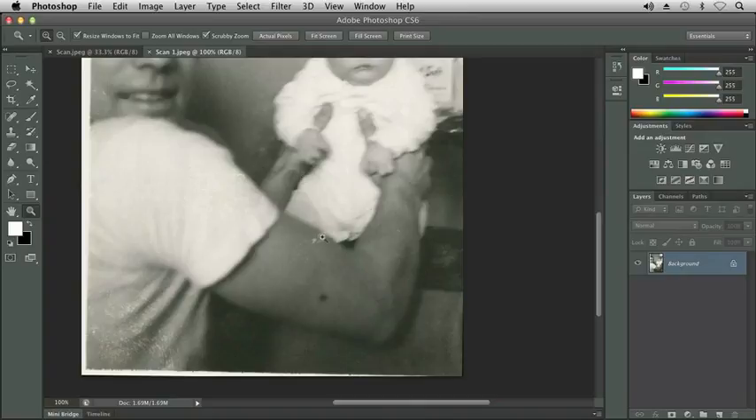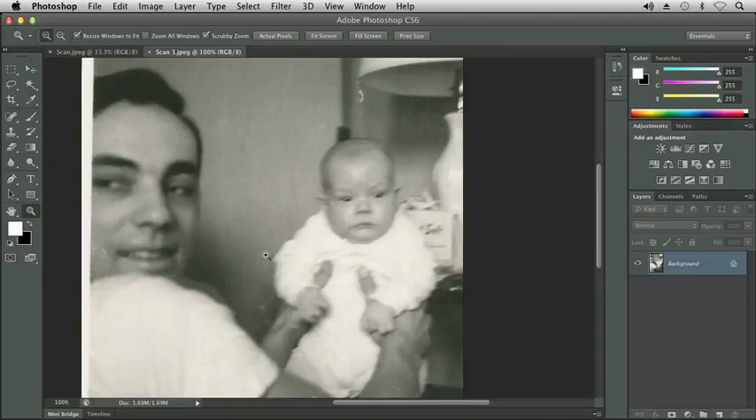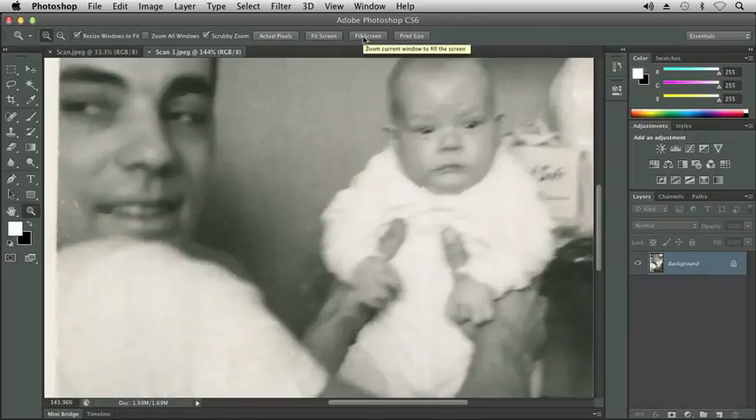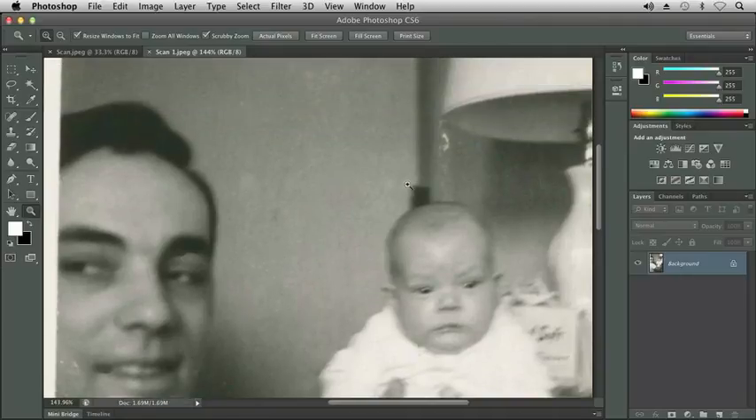I'm at 100% right now. We see damage on his arm and his t-shirt. Scanning my image in actually made it quite larger. But if we click on print size you'll see that it's still a small picture but it gives us a better resolution and a better print quality. If I click on fill screen I can actually zoom in quite a bit here and the image still isn't that bad and it will allow me to do these corrections.